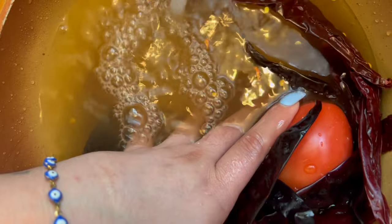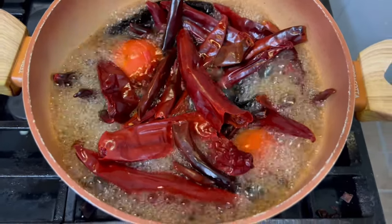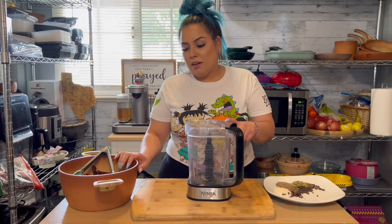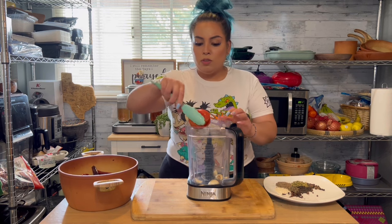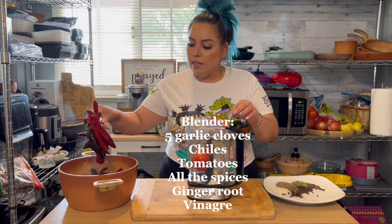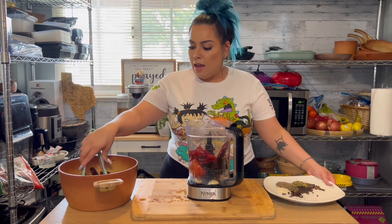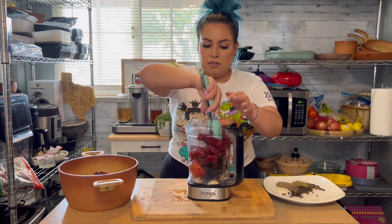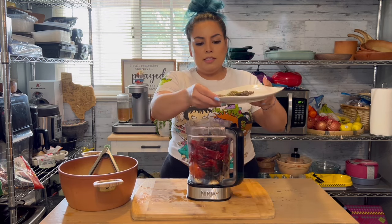You're just going to rinse these and get all the nastiness off of them. Then we're going to boil them for about 15 minutes and let them cool down before we put them in the blender. Now that our chiles have cooled down, we're going to blend five extra raw garlic cloves, add our tomatoes, our chiles, and all of your spices.